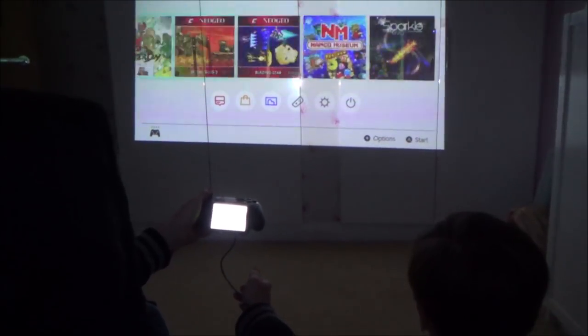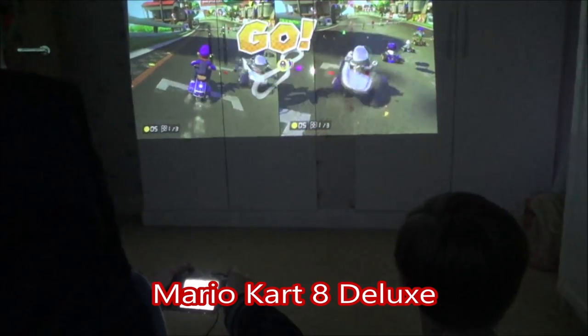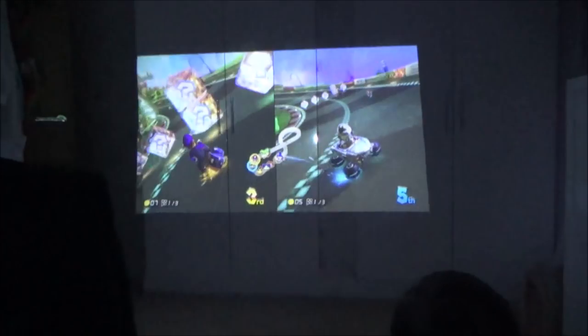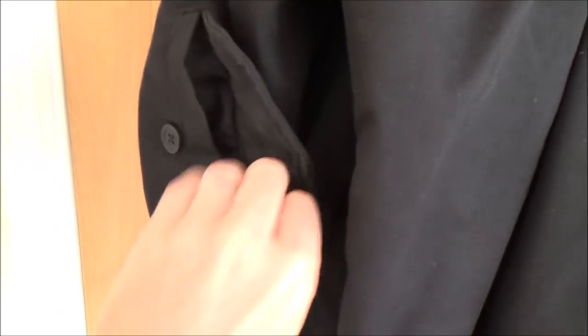Alright, let's do a bit of Mario Kart 8. Now let me show you how the DIY Switch coat works — it's very straightforward. I'll show you all the insides in a minute so it makes more sense. But basically in this pocket here, this is where we place the actual Switch itself without the Joy-Con.